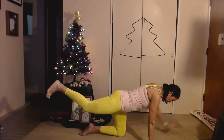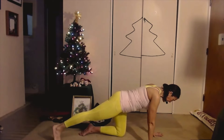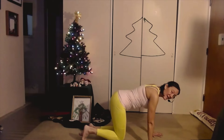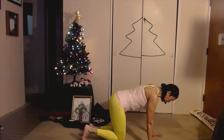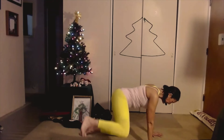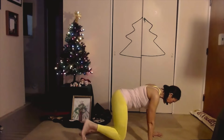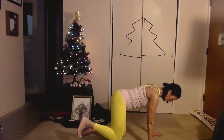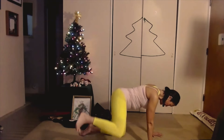Bring it out, pull the hand down, pull the leg down, pull the knee in under your hip. Knee out to the side. Breathe and press it out for eight, seven, six, five, four, three, two, and one.